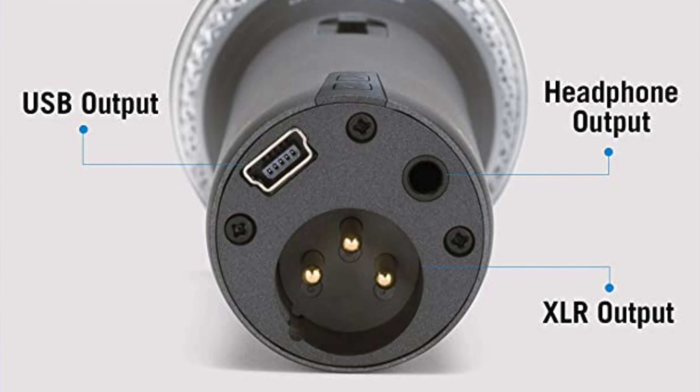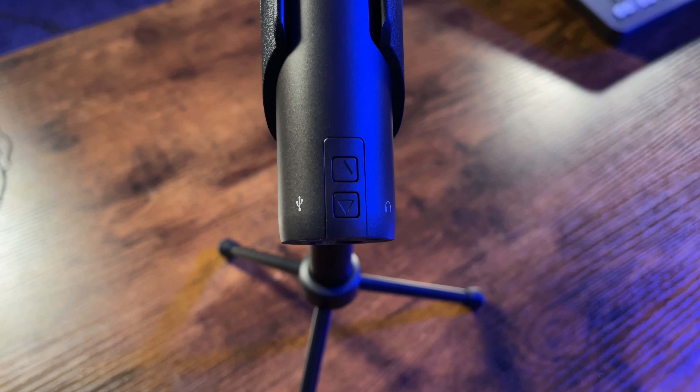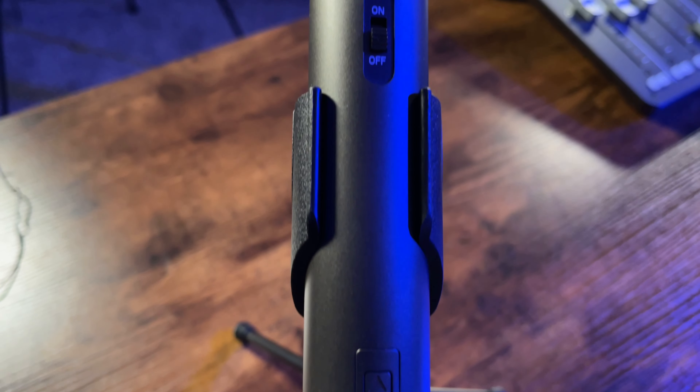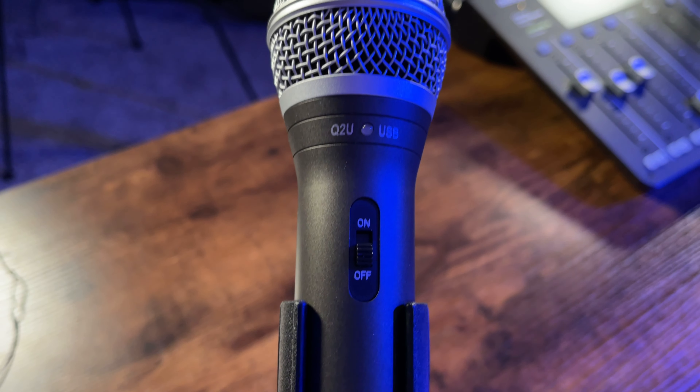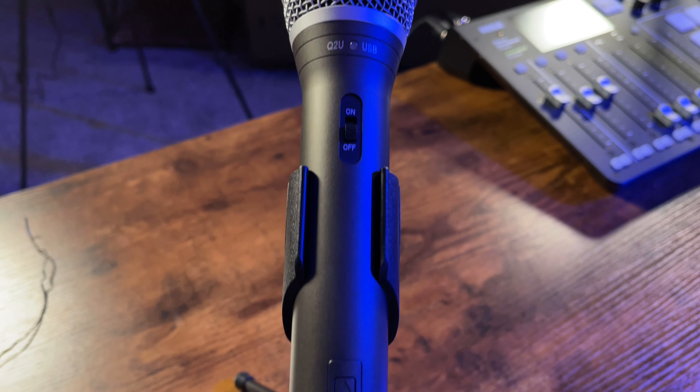There is also a 3.5mm headphone jack so you can actually listen to the audio going through the microphone as you're recording. On the front there is a volume button for your headphones, as well as a power on/off button with an LED light. When it's on it lights up green, and it will flash red if you're getting too much noise, so you know to turn down your gain or pull the mic away from your face a bit.